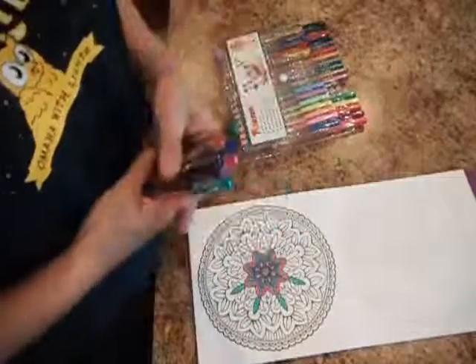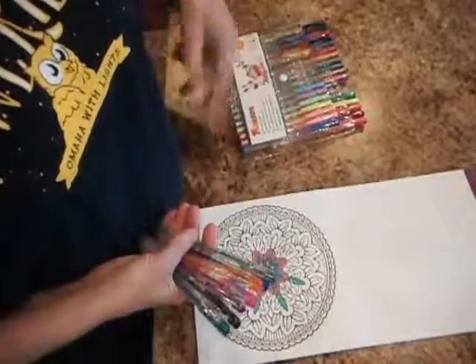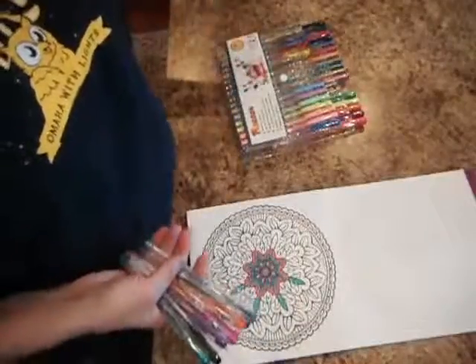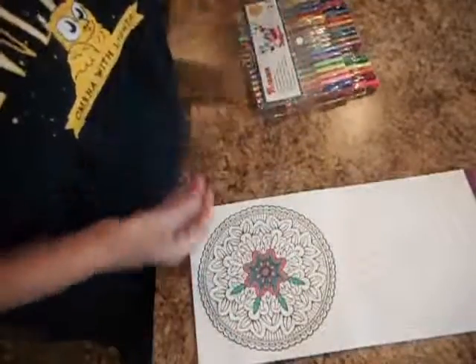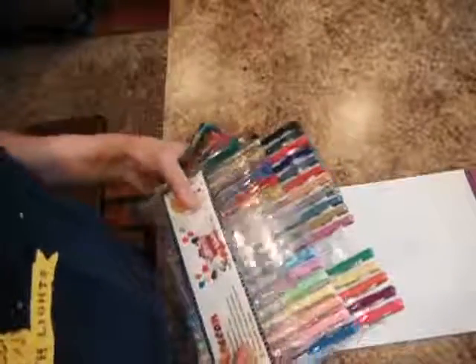This is such a fun way to sit around. You can do this while watching TV, visiting with your girlfriends, just having a glass of wine and coloring, seeing what your creative side is. A lot of people do this for stress relief. It's just a fantastic way to spend your time.